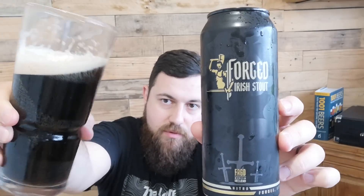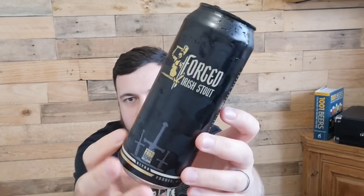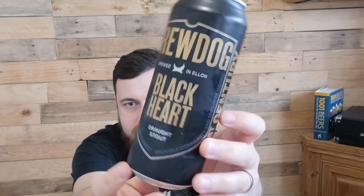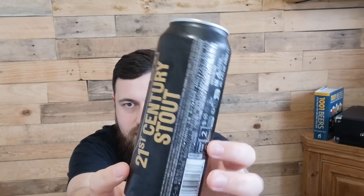So that was the Stout Off for Jamie's Man Cave YouTube channel. Forged Irish Stout coming in at number one on this occasion — it looks good in the glass. Branding-wise it's very similar to the Guinness — they all tend to use black with the gold and the white. Brewdog going in with the same kind of pattern, a sort of direct shot at Guinness with the black and gold. Forged Irish Stout comes out on top — very good. Thank you for watching, and I will see you in the next video. Cheers!